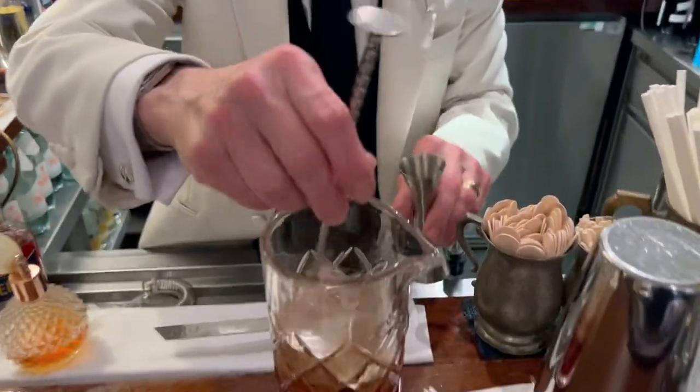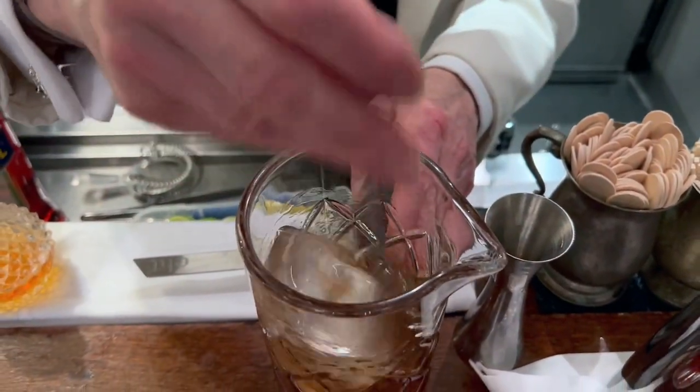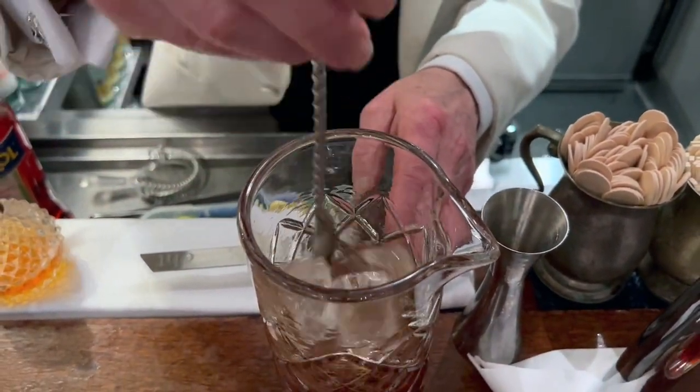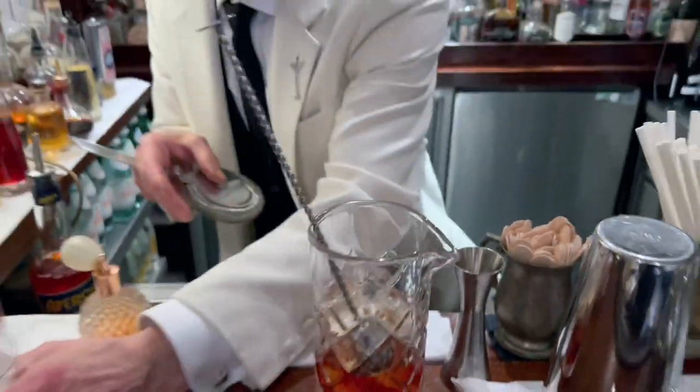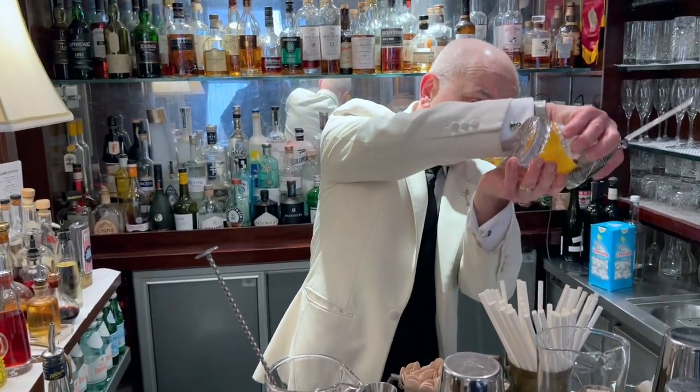Then we'll stir it. And then also get rid of the water in the glass — see how much water I'm getting rid of?